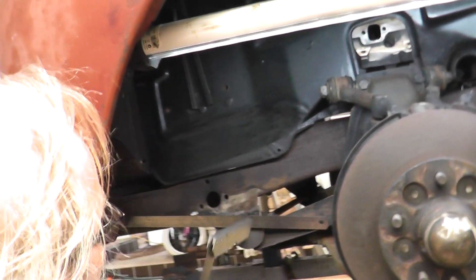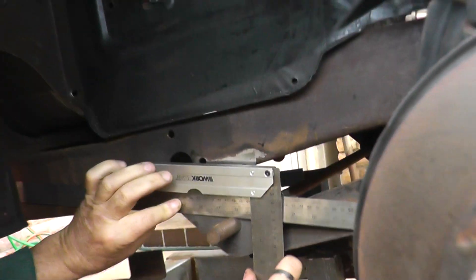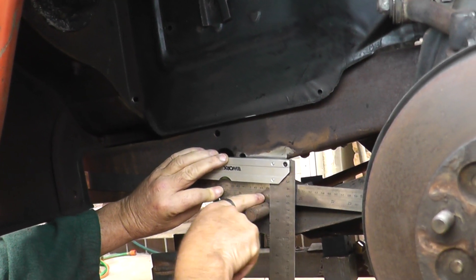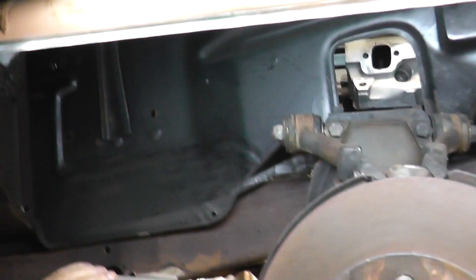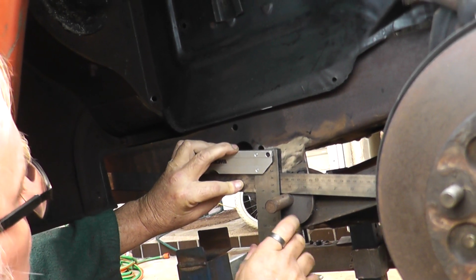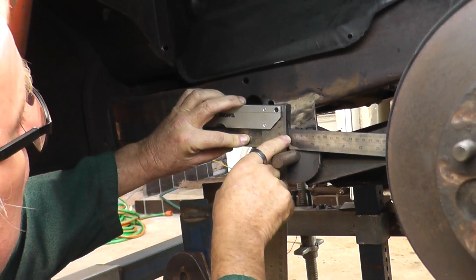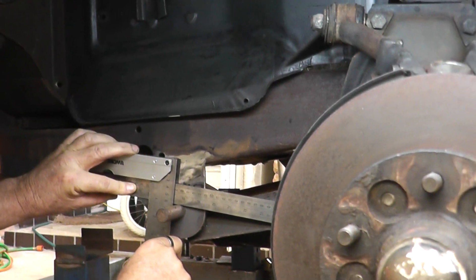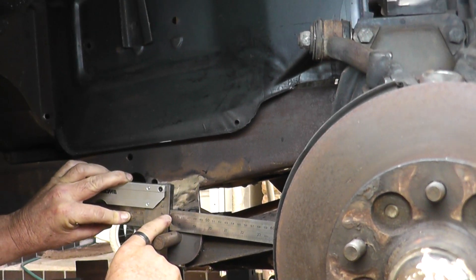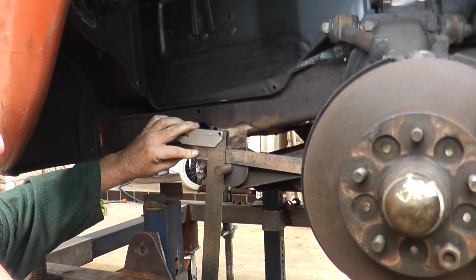I'll hand the camera to my assistant and just do it. What I did basically was I butted this ruler up against a set square, run it along, and at the trailing edge you end up with 18 inches, or 457mm. The front edge is basically 17 and a quarter, which is 438mm. That's butted up hard against the rod - that's what you end up with there.